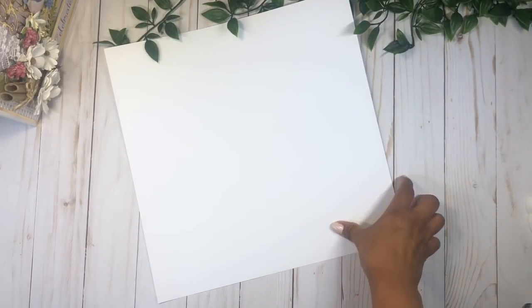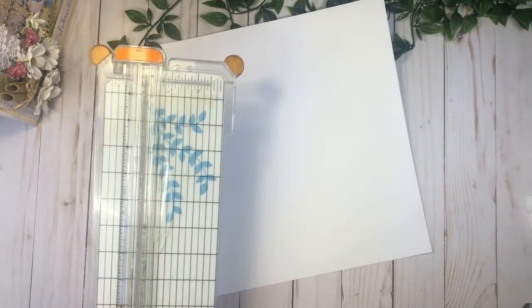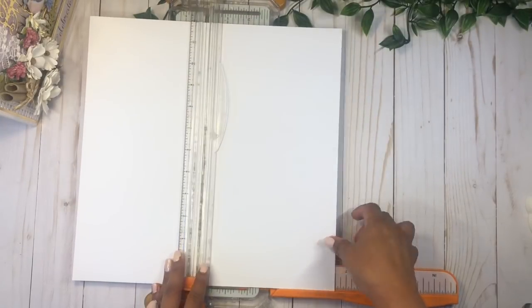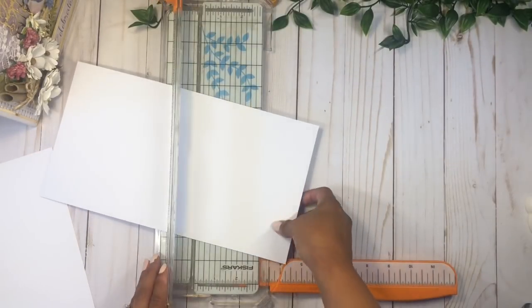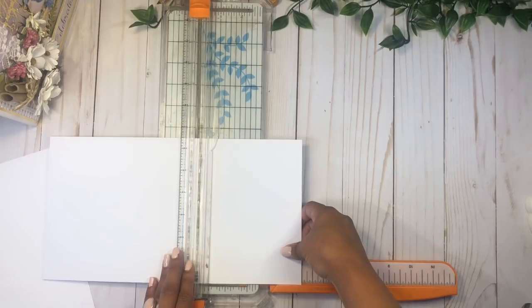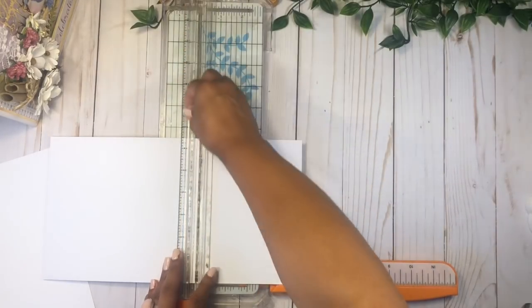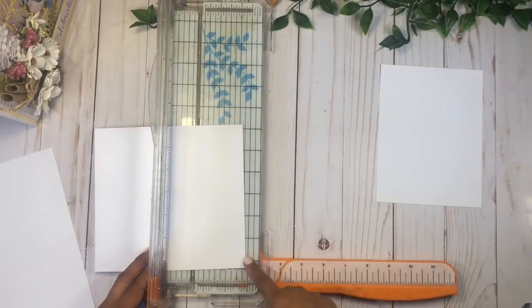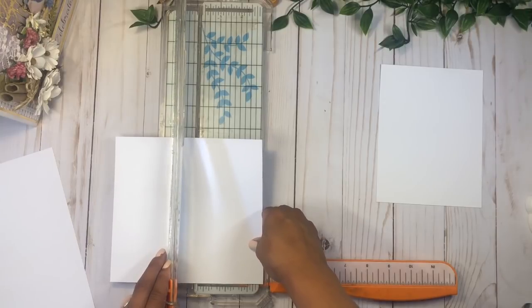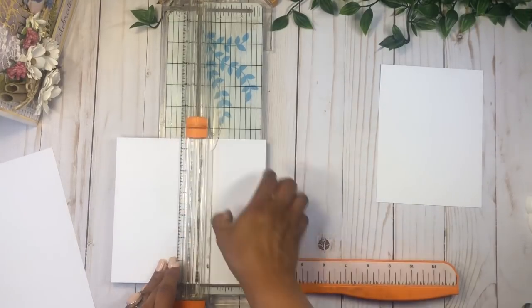Now we're going to move right along and start with some cardstock. I'm going to cut this piece at six and a half by five inches — that's going to be the base of a little booklet. Then we're going to do two pieces of six and a half by three and a quarter.